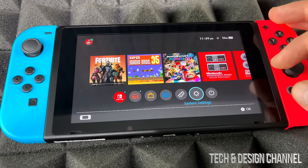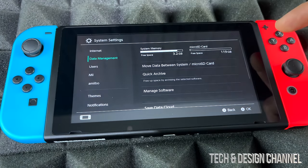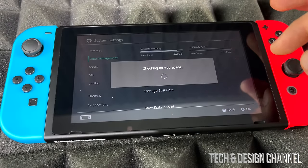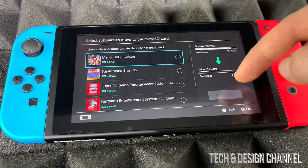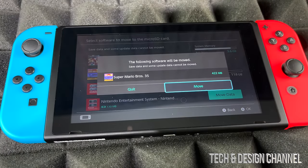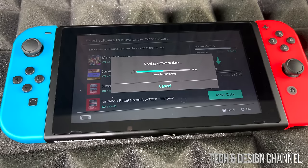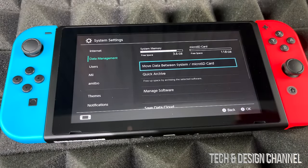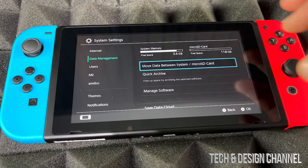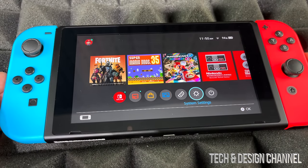We can test it out just by moving some stuff around. For example, I can go into Management and move some information — we'll select one of these items and move data. There we go, it's moving, so that means it's working. That's the real test, because you should be able to store any games or information on your micro SD card. I moved something small so you can see it does it really fast.